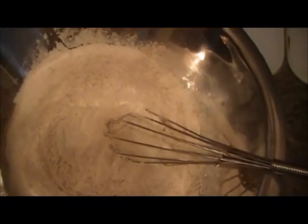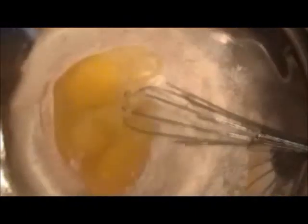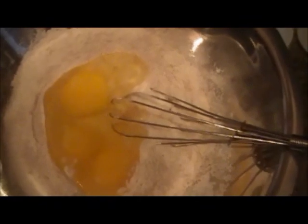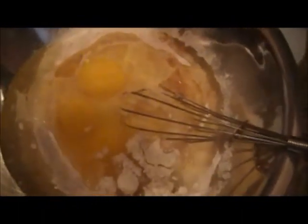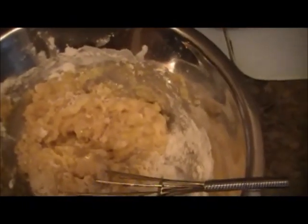Add the eggs. Add the oil. Mix well. Next add the pumpkin.